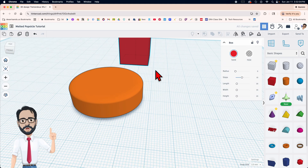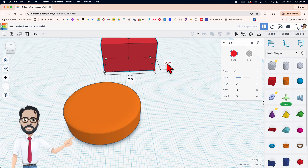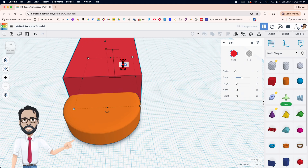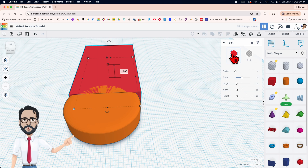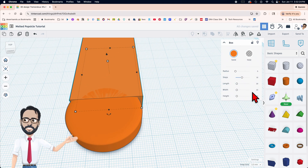Next we're gonna get a box. The settings are gonna be 35 going across, 58.6 going back, and of course the same height of 10. Let's change the color — I'm gonna make this orange because it reminds me of a creamsicle.